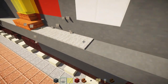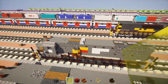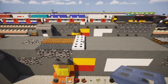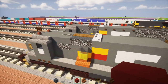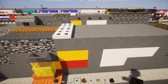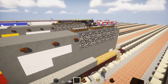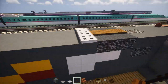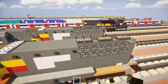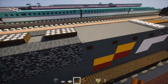Also add three blocks wide of iron trapdoor on the top. On the side, add dark oak button rivets with a block of space in between all the way across to reach the bedrock. Same thing on the other side. Then go underneath the bedrock and add three of them spaced apart — other side the same.